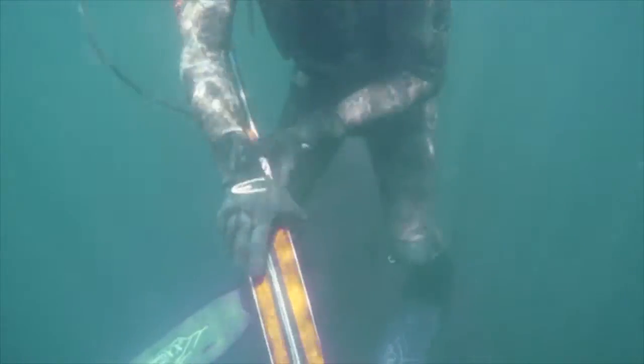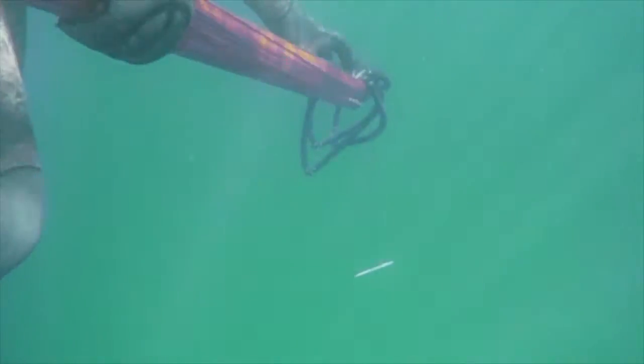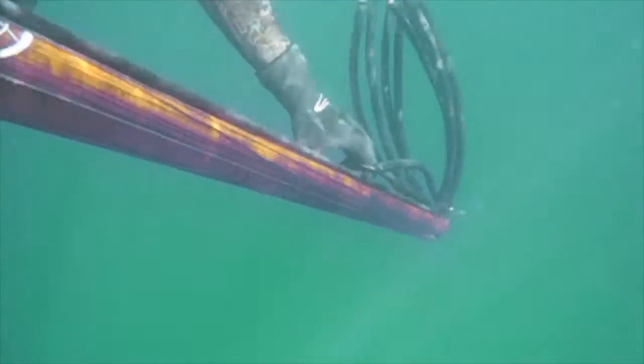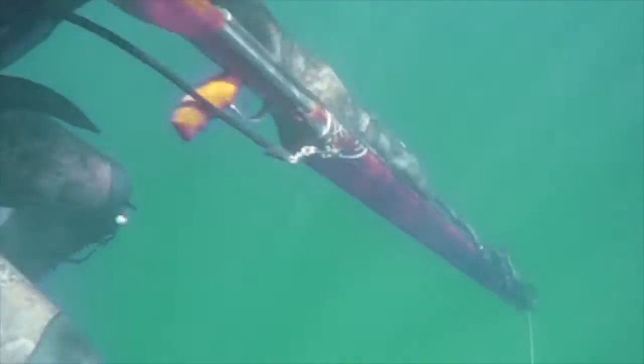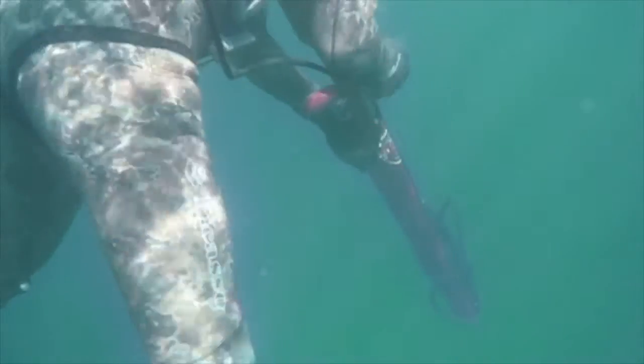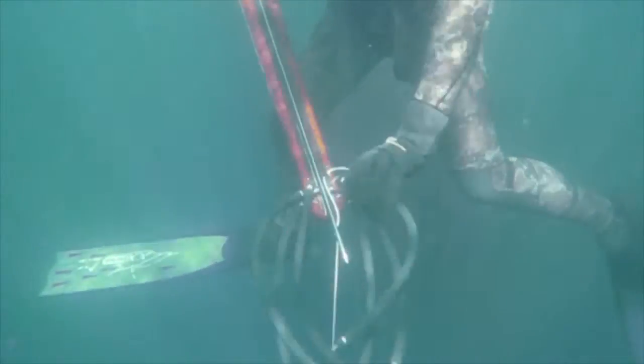What we're showing you here is a side angle of how to reach up through the bands. Then you'd be grabbing the second band as shown here, pulling the gun up to your chest, and then in one swift motion, pulling back to the shark tab.